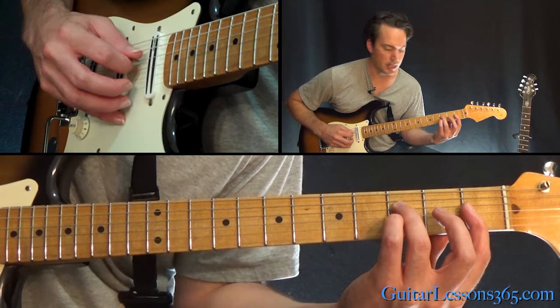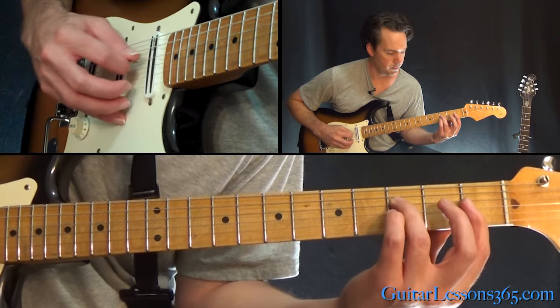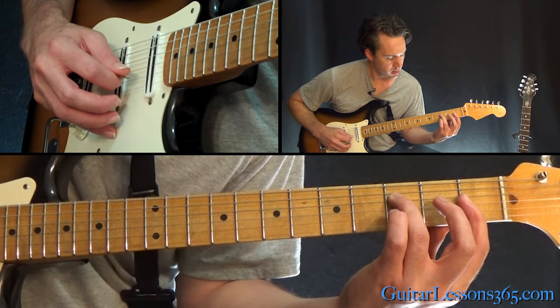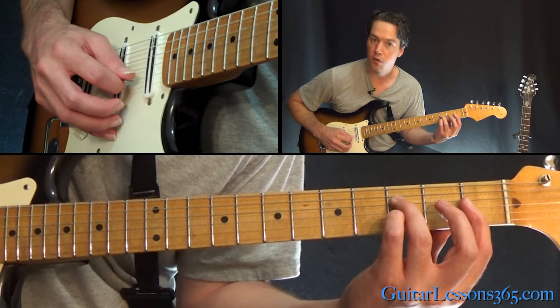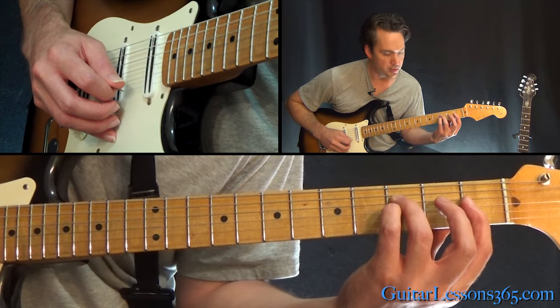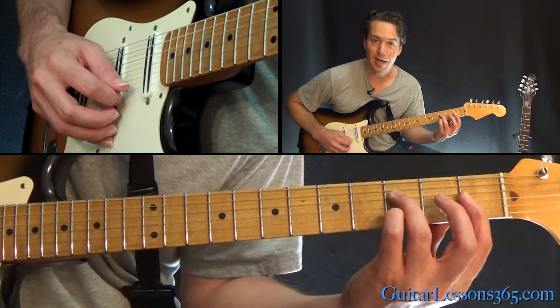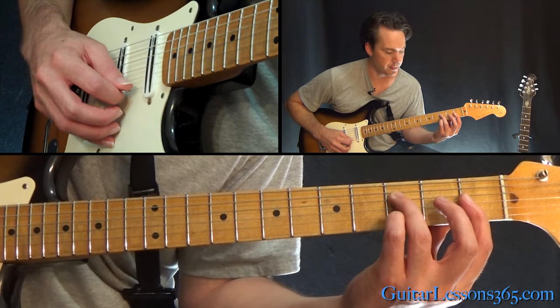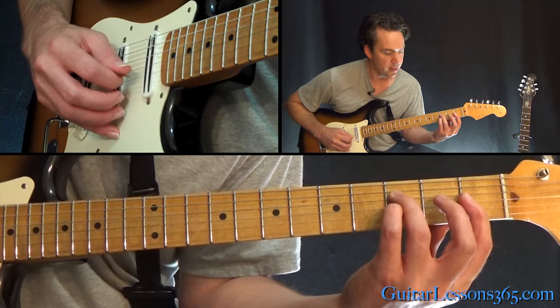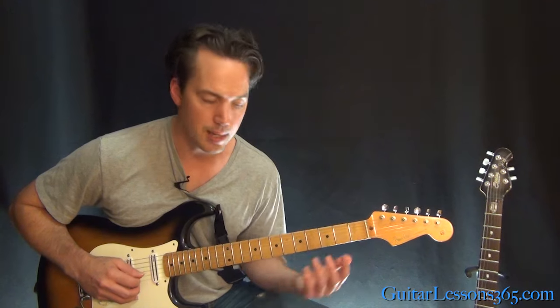From there, we're going to pick across again from the fourth string. Then pull off again on the B string, three to one. But this time, instead of going to the G string and playing the pull-off three times, you're going to go back to the high E string and do the pull-off from there, then the B, then the G. So the second time through, it looks like this.